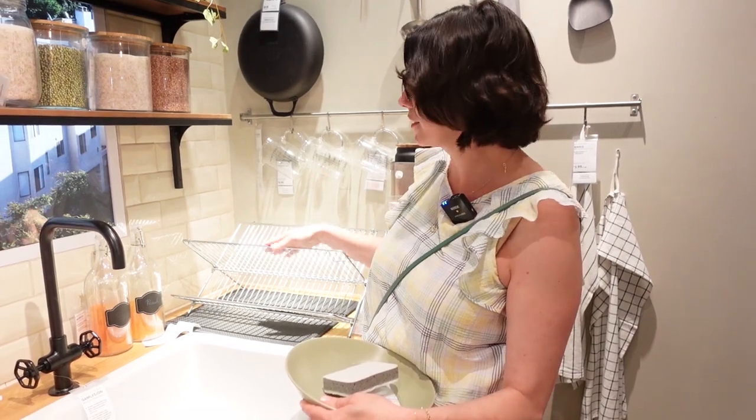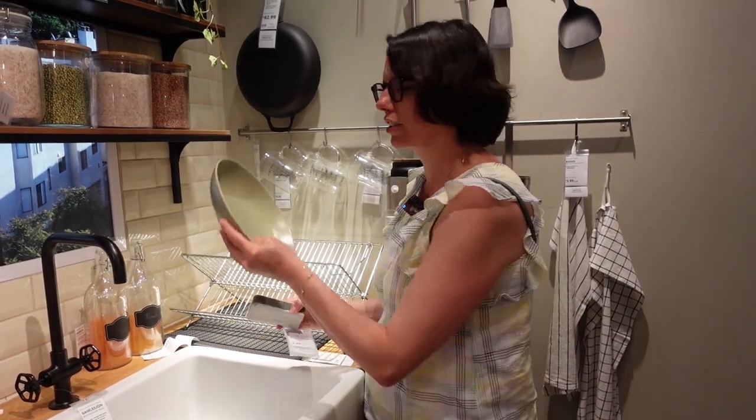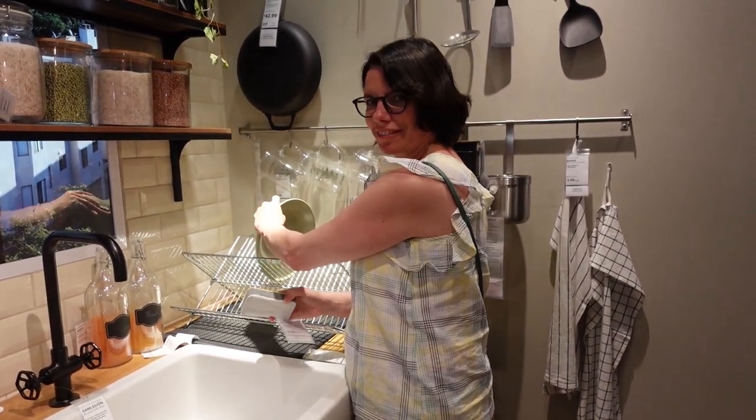This is the kitchen sink. And this kitchen doesn't have a dishwasher, but it has a dish rack. This is a dish rack. So at first, I wash the dishes by hand, and then I put the dishes on the rack, like this.